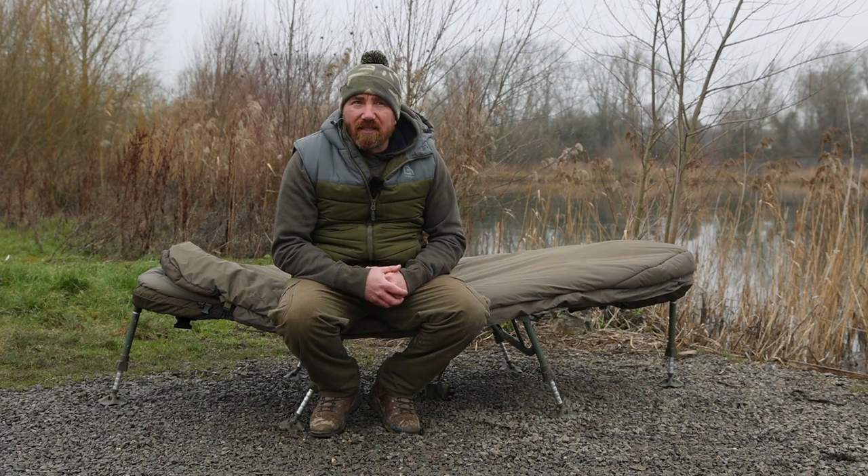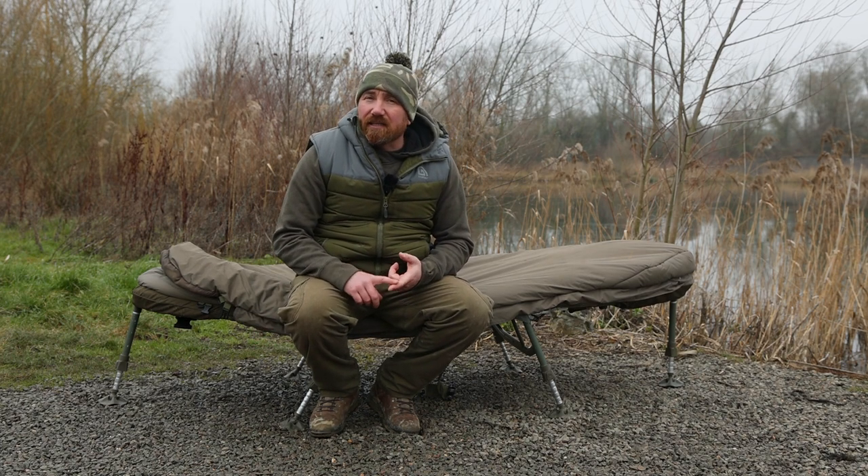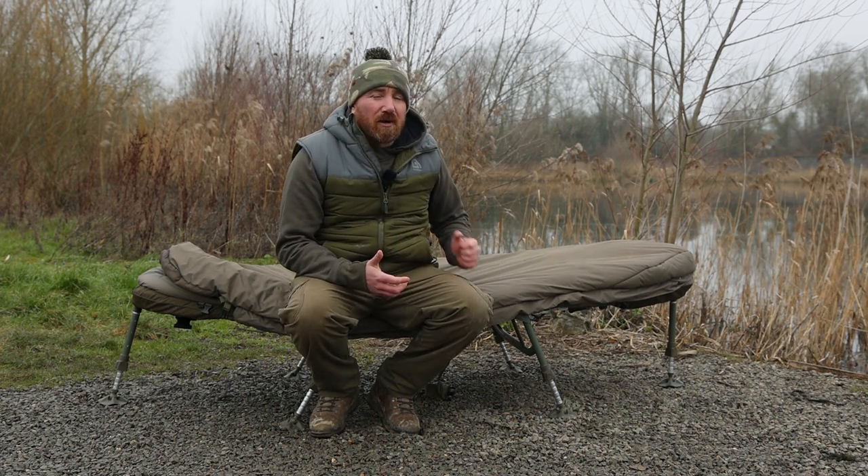It looks like it's shorter than a standard bed, but it's not — it's exactly the same length, just tapered at the toe end and at the head end. What this enables the bed to do is fit much further back in a bivvy. There's a great video on the Trakker YouTube channel showing this bed inside a Nash Titan, a Fox Frontier, and a Tempest — you can see it gives loads of extra space.